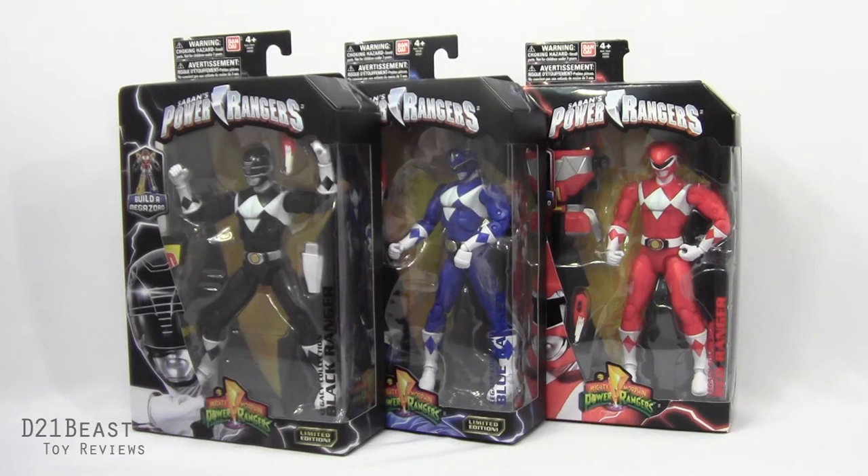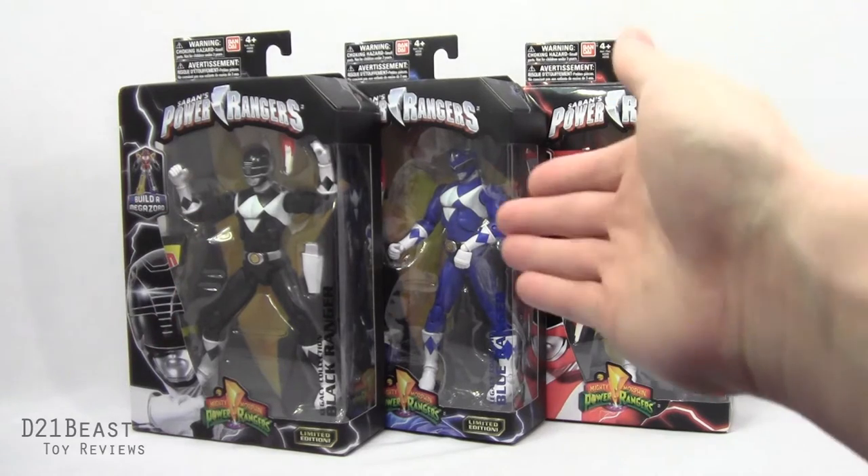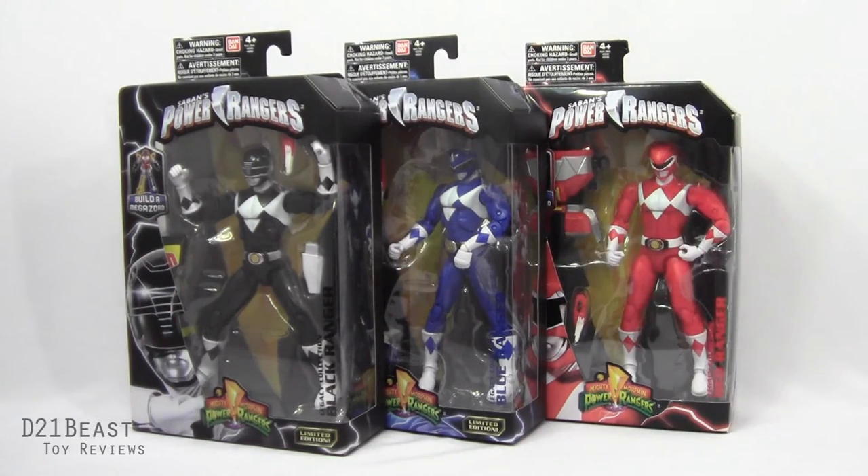Hi-yah, toy fans! D21BeastRob here, back with another figure review. Today we're looking at the Power Rangers Legacy figures released by Bandai — the Mighty Morphin heroes: Zack the Black Ranger, or Adam if you prefer; Billy the Blue Ranger in a rather unflattering position, thanks a lot Bandai; and Jason or Rocky the Red Ranger. I've got to give a huge thank you to Jeff and my brother Greg for making this review possible. Jeff picked up the Red Ranger for me back in August for my birthday, and for Christmas my brother Greg gave me Billy and Jeff gave me the Black Ranger.